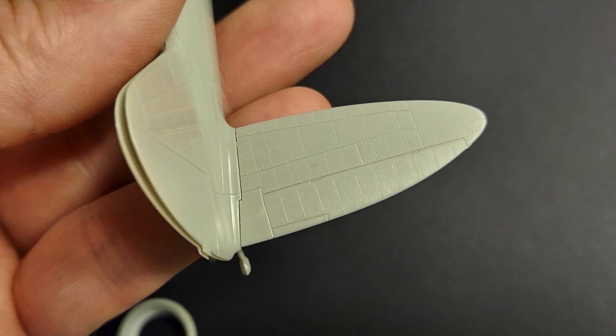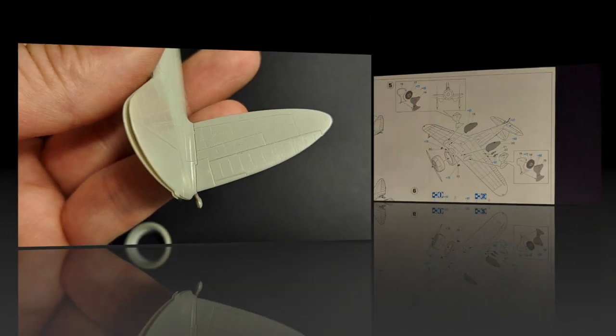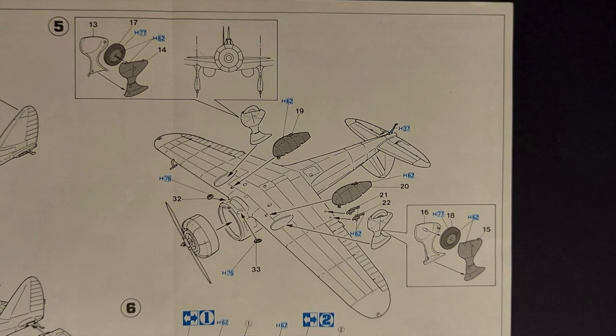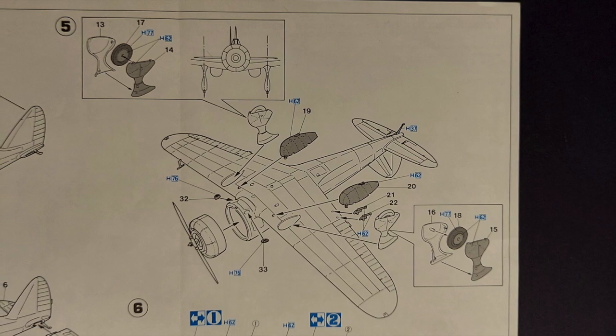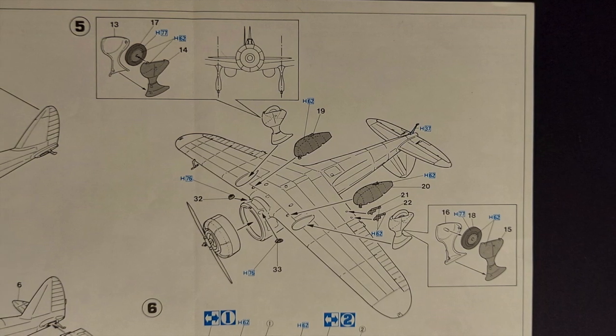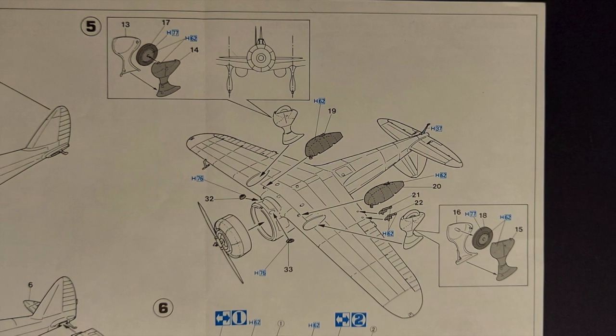Dry fitting the tail planes to the fuselage, the fit here looks like it's going to be a putty-free join. In step five we're assembling the landing gear and attaching that to the airframe. We're also attaching the engine and optional fuel tanks and a few other bits. The fit and detail on these parts looks great — I don't anticipate any problems here.